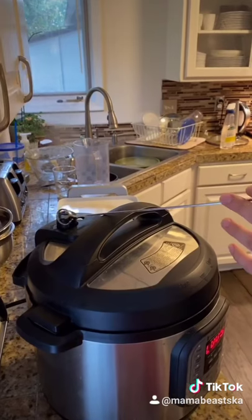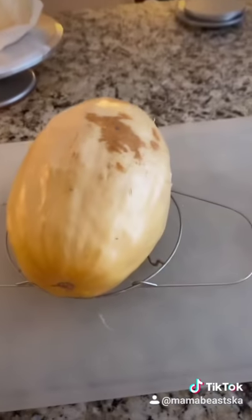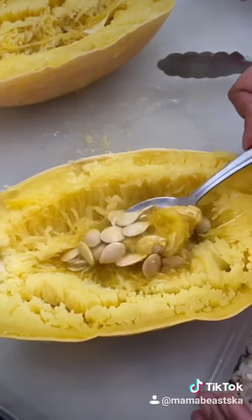Release the pressure! Carefully remove it and set it aside for 10 minutes. Cut the squash in half lengthwise. Remove the seeds from the middle.